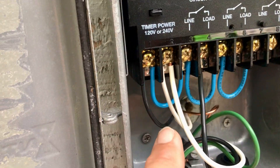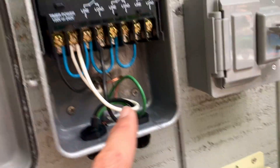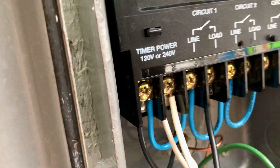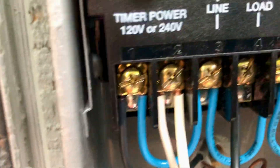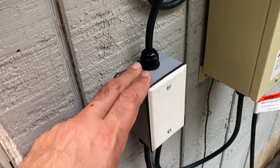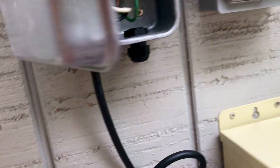The power from here is coming into here — we have the hot on terminal one, terminal two is the neutral. I have two neutrals right now because the second neutral goes into this wire. The ground is green, and the black wire is the only switch being jumped right now — that one black wire is essentially the switch going into this box.